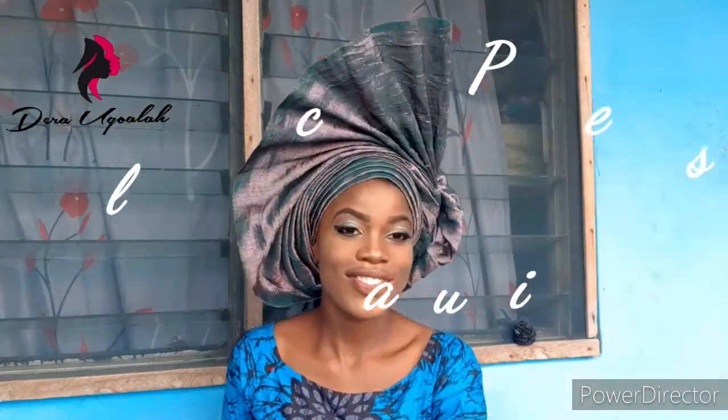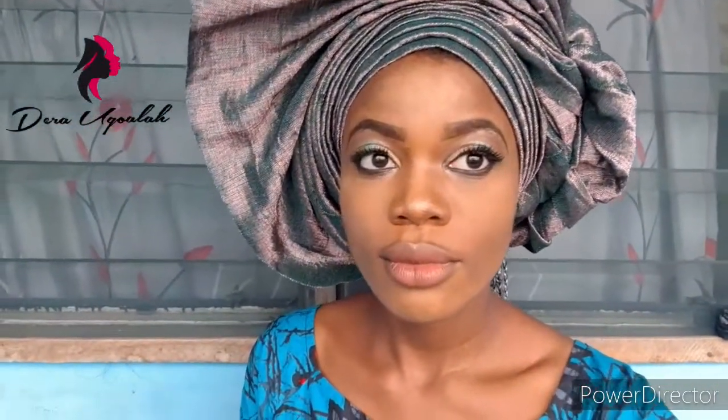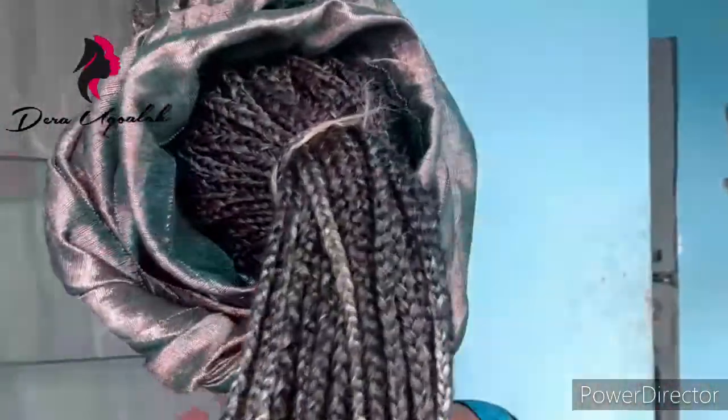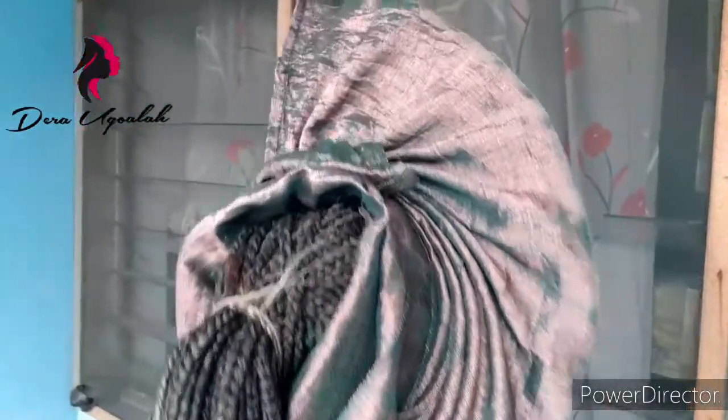Thanks for watching, I really appreciate it — please don't forget to subscribe. You can see she's feeling herself, she likes the galley. I'm still going to show you how the galley looks at the back. This is how the galley looks at the back — don't forget to subscribe to my YouTube channel. Okay, bye bye.